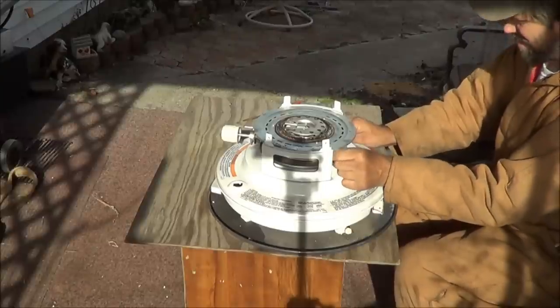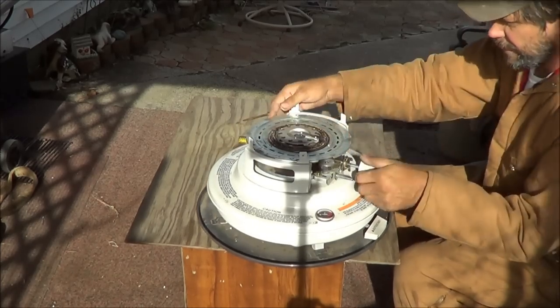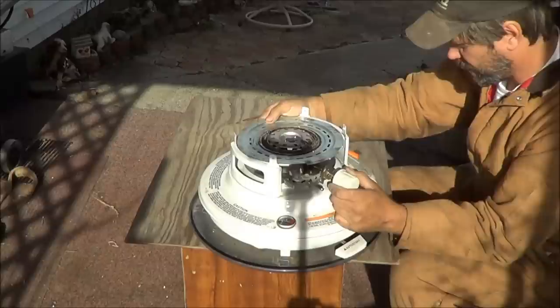Now we're going to take the knob back here. Okay, once you get those four thumb screws off, this piece should just lift right up.